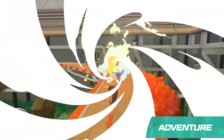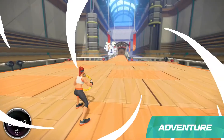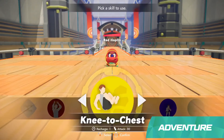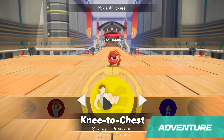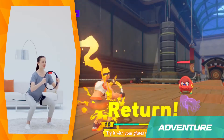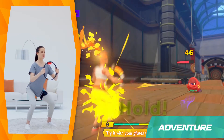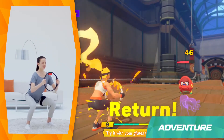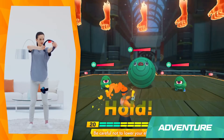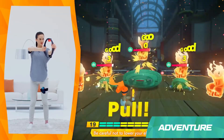Along the way, curious enemies will challenge you to fit battles. You and the enemy will take turns attacking. When it's your turn, you'll use exercise-based attacks called Fit Skills. There are over 40 different Fit Skills to earn across four categories. Red Skills target your arms.